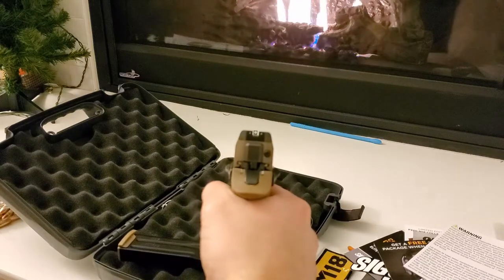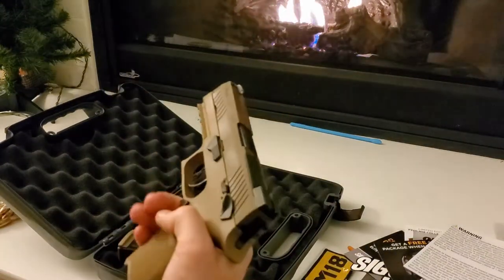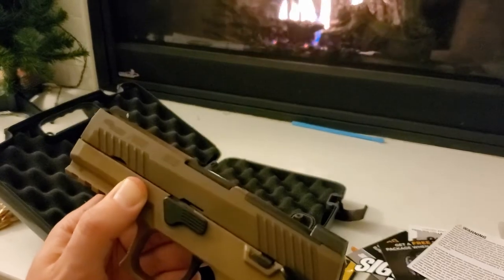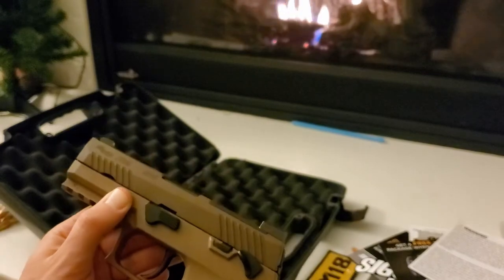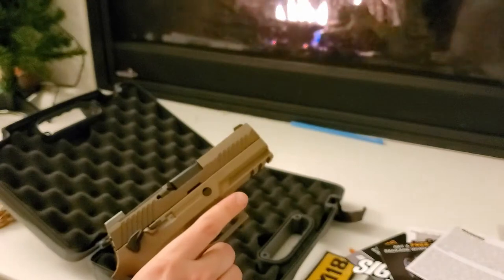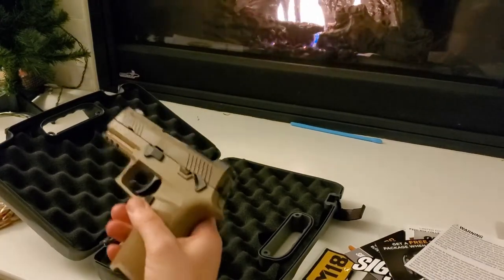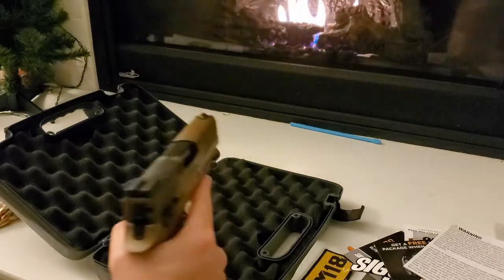I obviously need to work on my pistol skills a little bit. Sig Sauer M18 - it says it right there - M18 or P320. Let me know what you think. Let me know if you would like me to make updates on this, because I'm really planning on using it quite a bit. If you have any questions, let me know. I'm very happy with it so far.